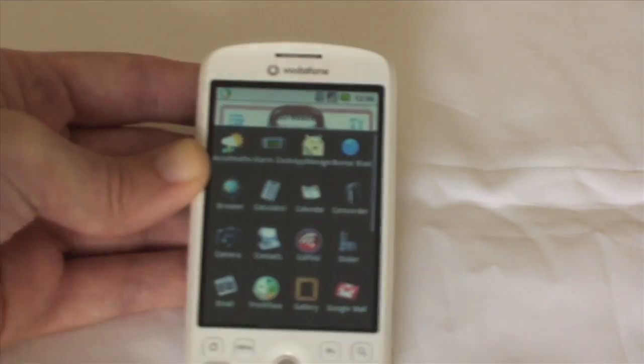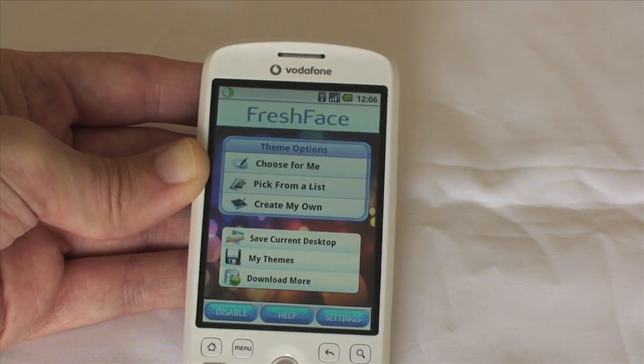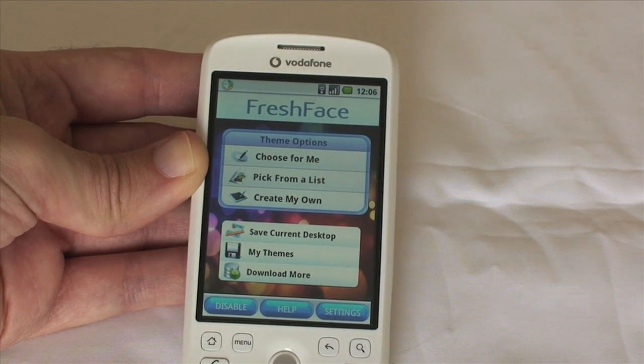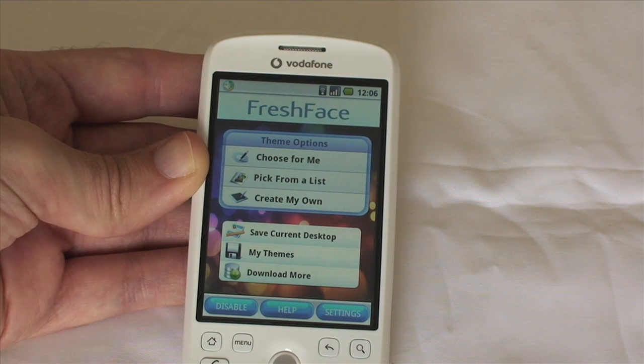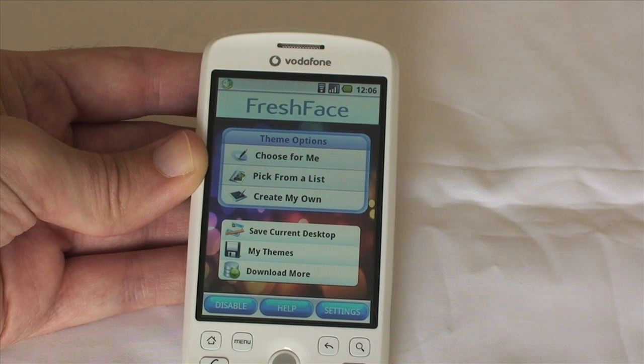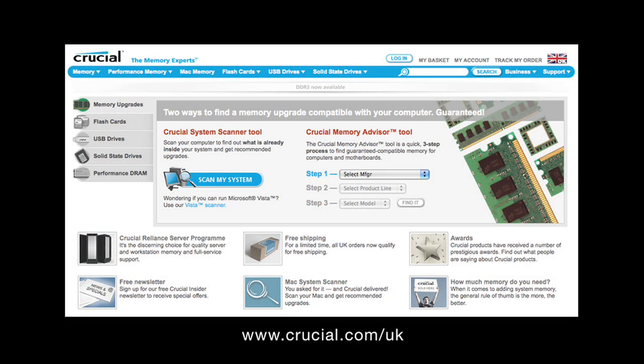For a free application, I can certainly recommend Fresh Face. It's very nice, and it's a real boon that this not only works with the My Touch 3G, but works with the HTC Magic as well. Thanks very much for listening — this has been Dave from geekanoids.co.uk. Come back soon and check out more reviews. This video review is sponsored by Crucial, the memory experts. They provide reliable PC, notebook and Mac memory to boost your system performance and improve your general workflow.